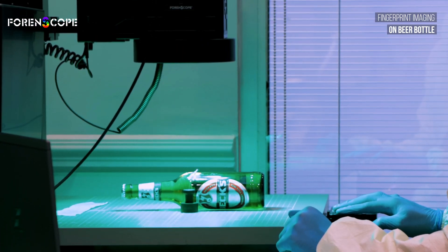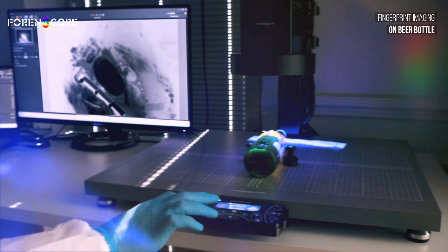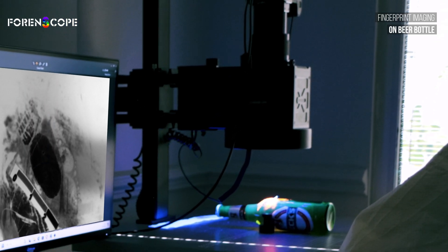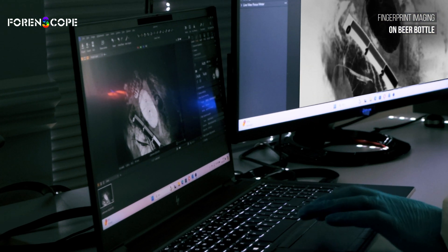The device offers easy usability with a comfortable copy stand, ensuring anyone can operate it without expert knowledge. Powered by a 32.5-megapixel CMOS sensor, it captures high-resolution raw photos, instantly editable on your computer.